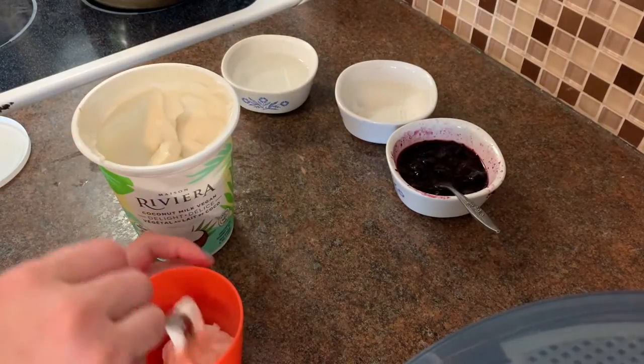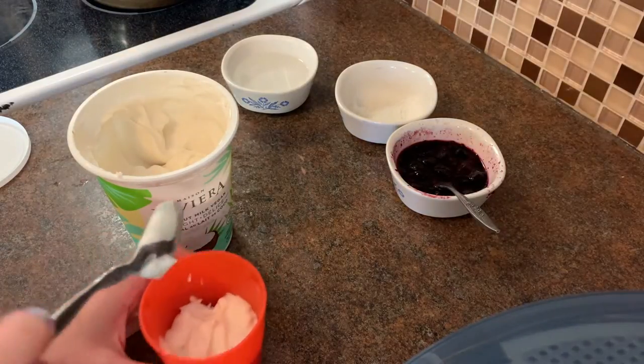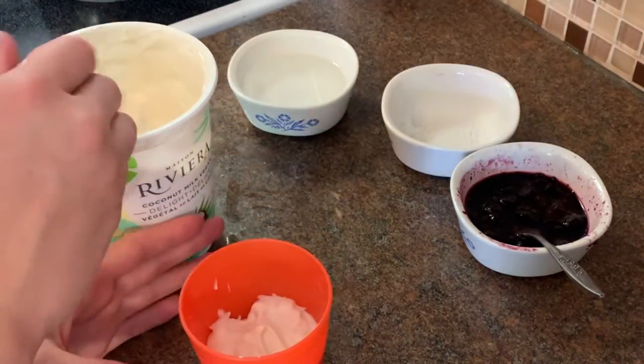Half of this cup is big enough for me, but if you were really hungry you could fill it all the way to the top. This is how full I made my popsicle.